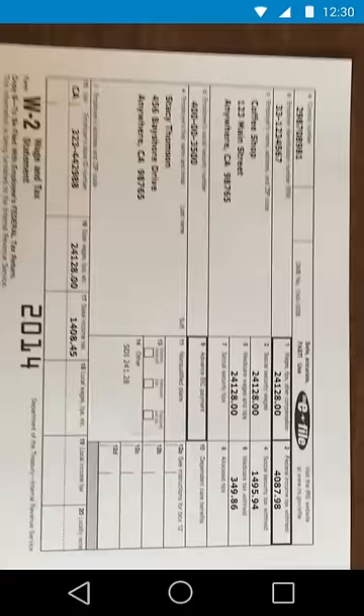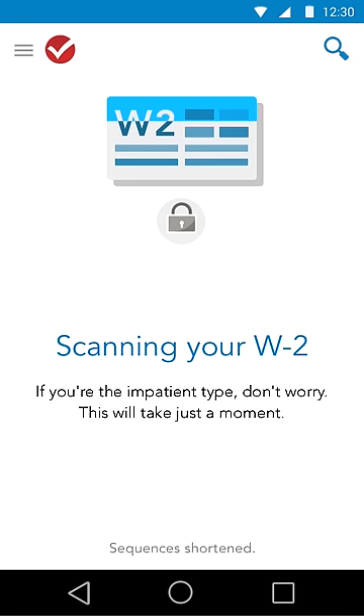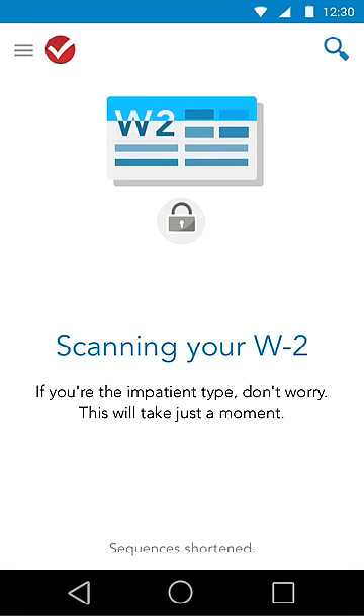Just snap a photo of your W-2 and TurboTax will automatically put the information in the right forms for you. So it's quick, easy, and minimizes mistakes.